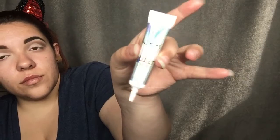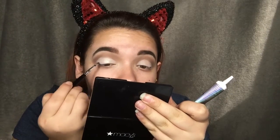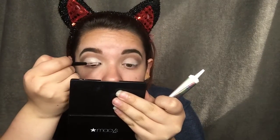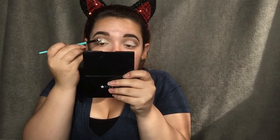Next I'm going to use my NYX glitter primer before I put on the glitter so it stays. It doesn't matter how much you put on, it's going to stay no matter what. I'm going to put that all over the lid. Then I'm going to grab this glitter — I don't know where I got it but it's a really good glitter — and dab it all over my eye with the brush that had the primer on it.